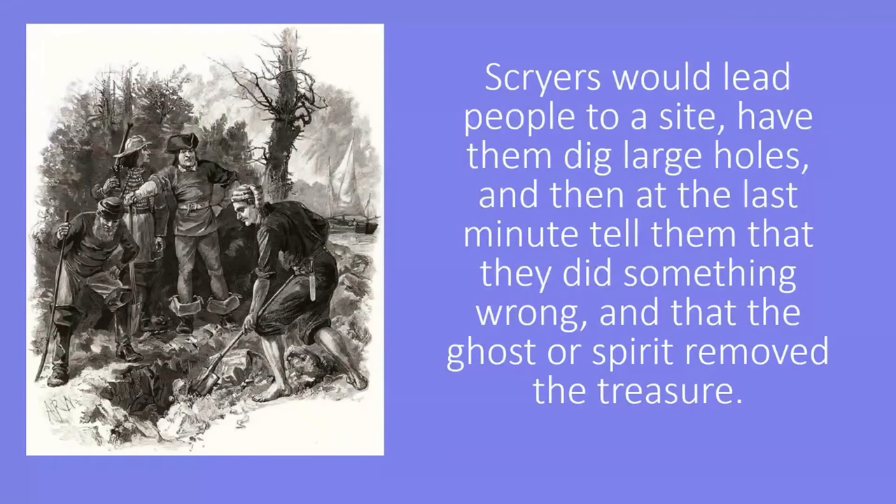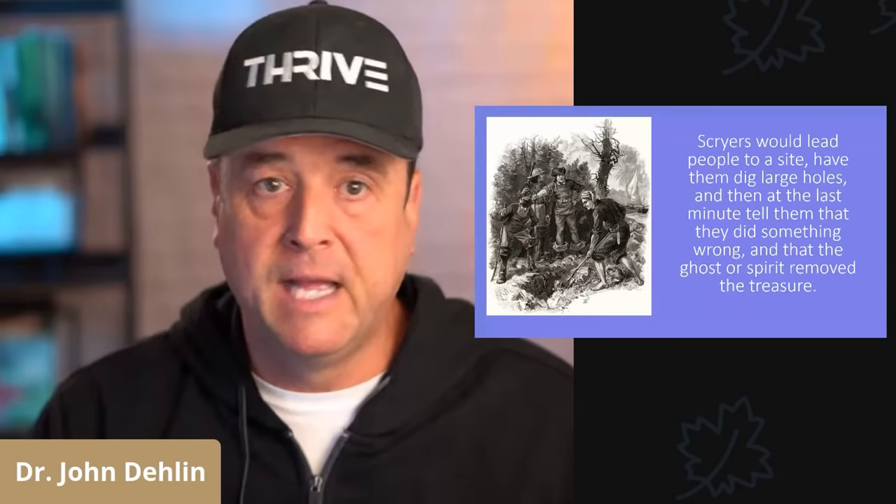Scryers would be hired on for money. They would lead the treasure diggers to a site, have them dig super large holes for multiple days, and then right when they would get to the point of actually finding the buried treasure, the scryers would say, 'Oh no, you didn't touch your elbow right, you didn't kill the chicken right — sorry guys, remember that ghost and that spirit? The treasure was slippery. The ghost or the spirit took the treasure away. It's gone. Sorry guys, don't forget to pay me.'